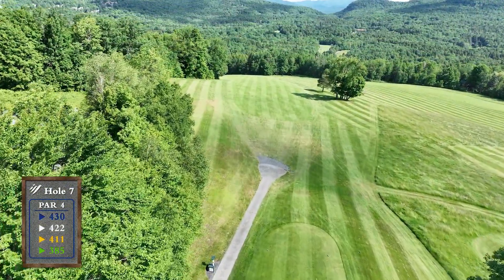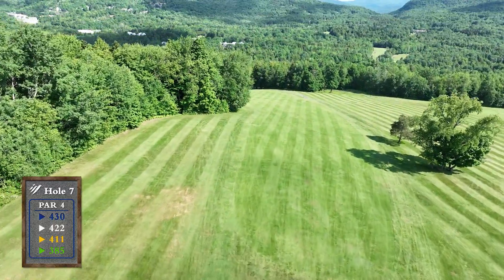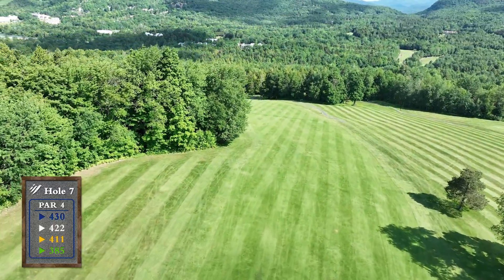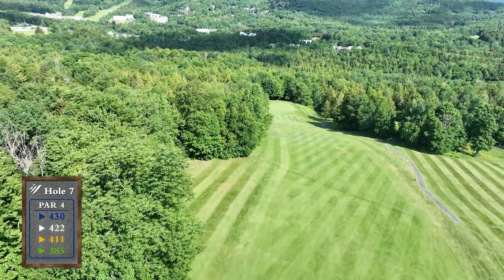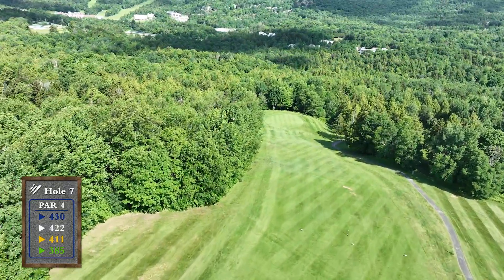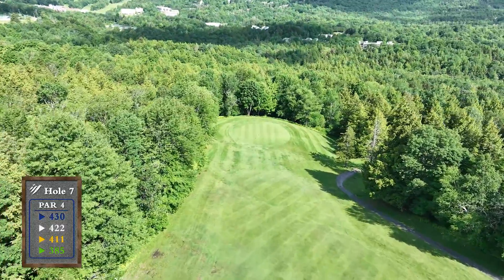One of our more picturesque holes allows you to hit away off the tee, but make sure to stay away from the trees on the left. Your approach will be downhill, with your stance being extremely awkward. Club selection is crucial as slope, lie, and wind all come into play.